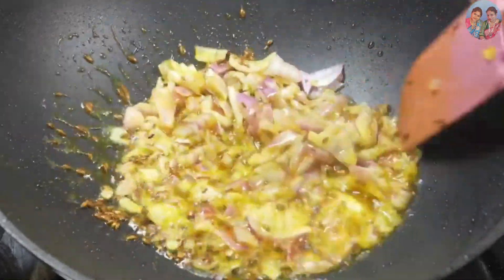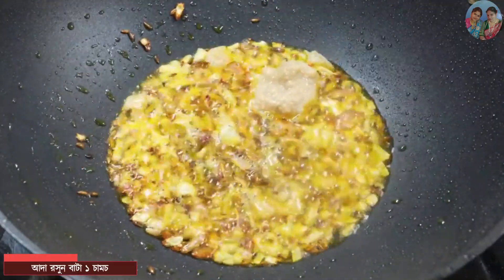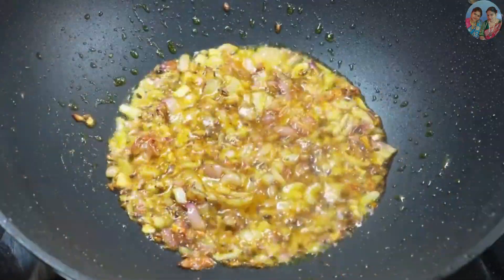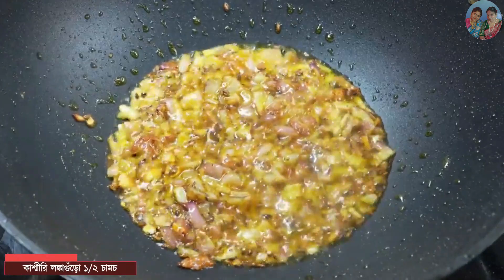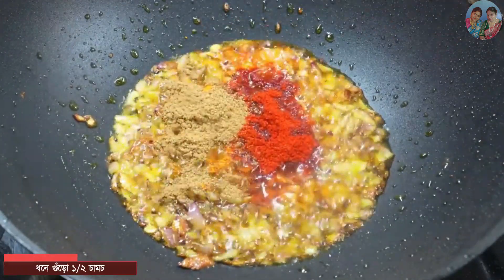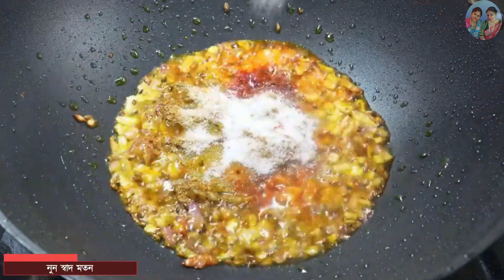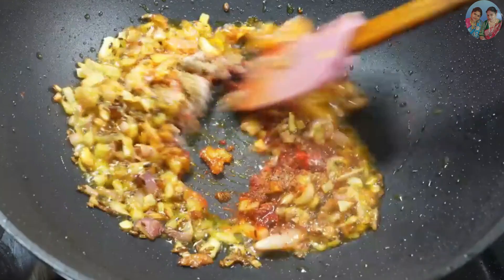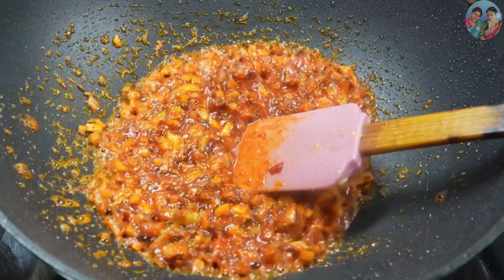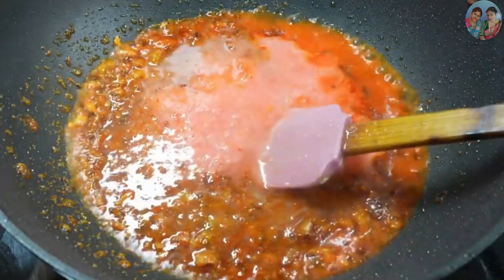1 minute high flame. Add one bite. Medium flame — mix the tomato, tomato butter.